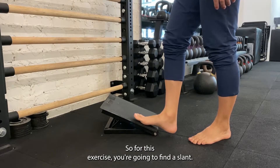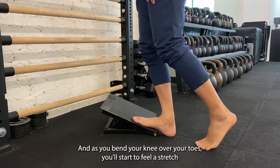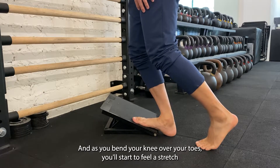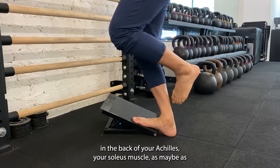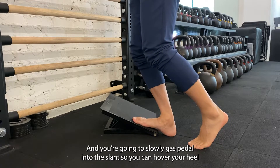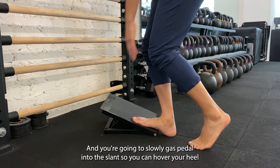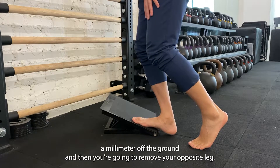For this exercise, you're going to find a slant and put your foot on there. As you bend your knee over your toes, you'll start to feel a stretch in the back of your Achilles and your soleus muscle, as well as maybe a little bit of your calf. You're going to slowly gas pedal into the slant so you can hover your heel a millimeter off the ground.